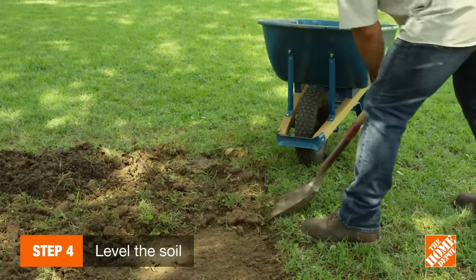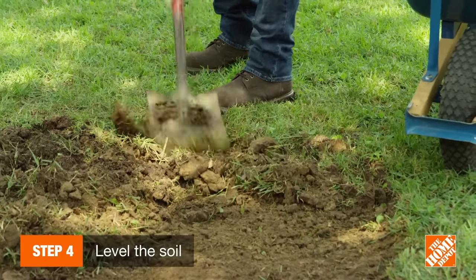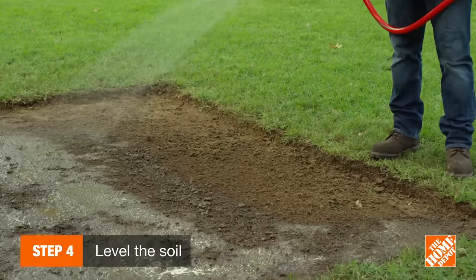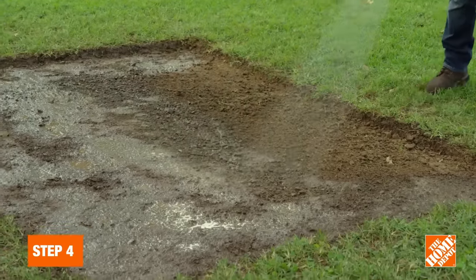If you choose not to add organic matter into your soil, you'll still need to level it to about an inch below the grade of paved areas like sidewalks and driveways, using either a shovel or rake. Also be sure to water the soil no less than 48 hours before installing sod.